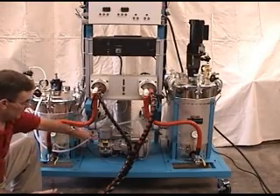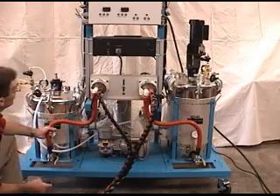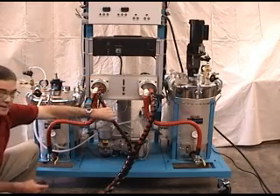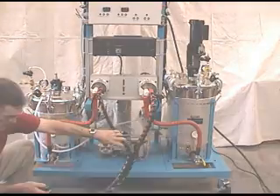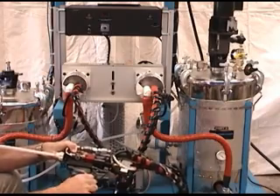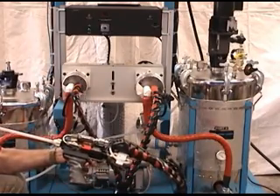We heat the B tank and we're heating the A tank. We're heating the hoses from the tank to the metering pump. We're heating the metering pumps. We're also heating the dispense hoses out to the dispense head. In addition, we have a cartridge heater in the gun, which heats the frame and keeps the material in the head at temperature.